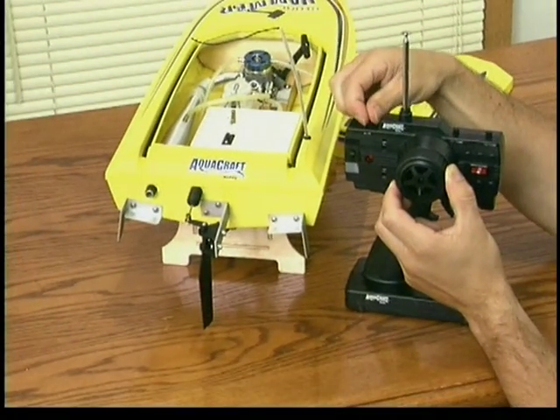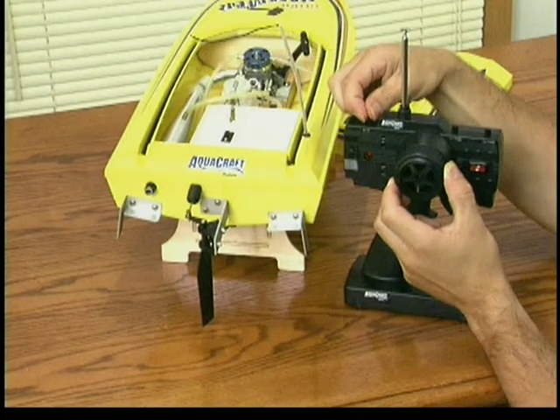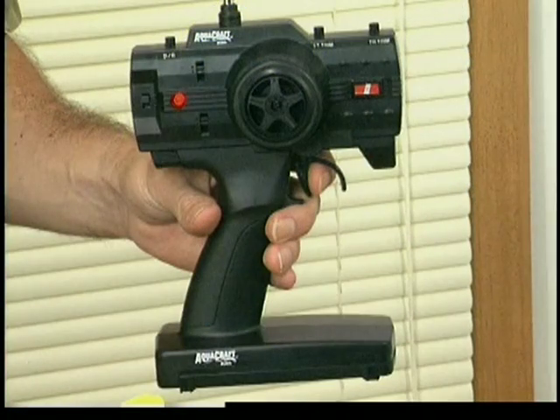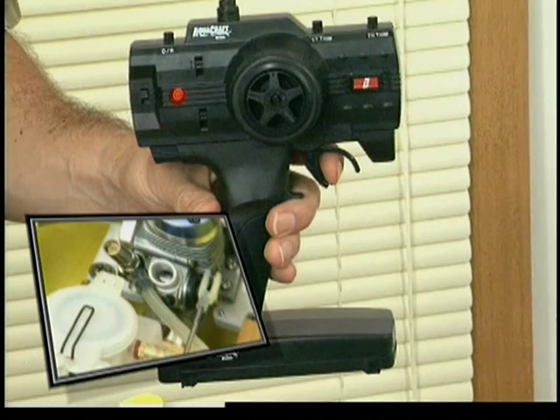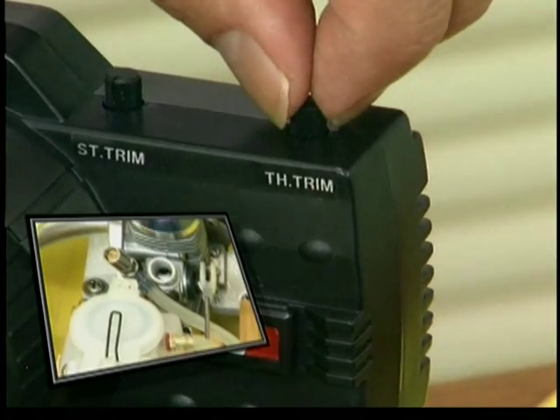Rudder travel can be increased or decreased. Increased travel means a tighter turning radius. As you increase your driving skills, you may wish to increase the rudder travel. The trigger controls the engine throttle. Pulling the trigger opens the carburetor, which increases throttle speed. When you let go of the trigger, the boat idles. You can adjust idle speed by using the throttle trim knob on your transmitter.